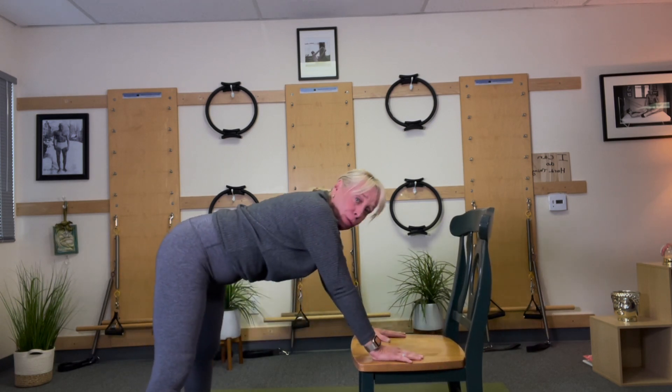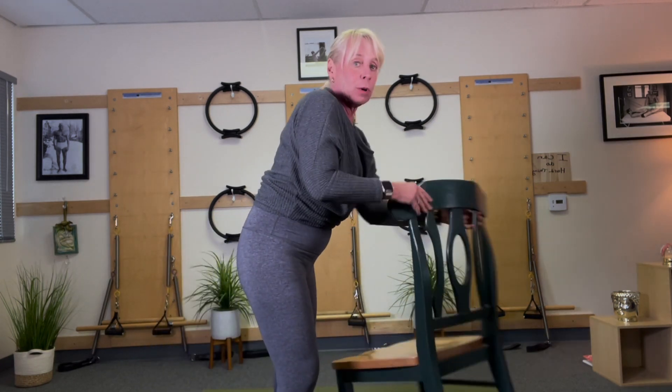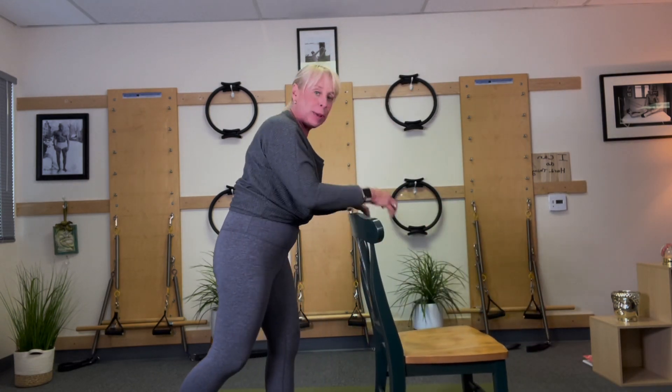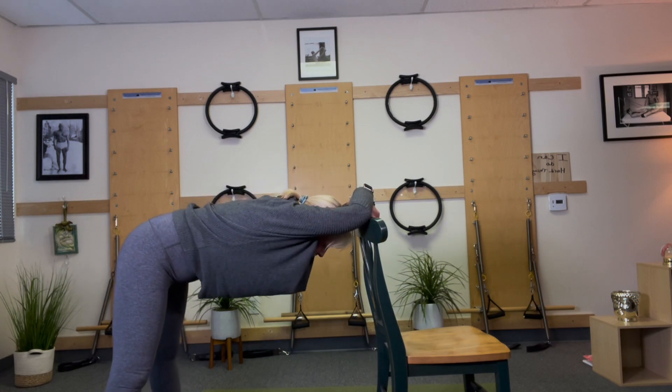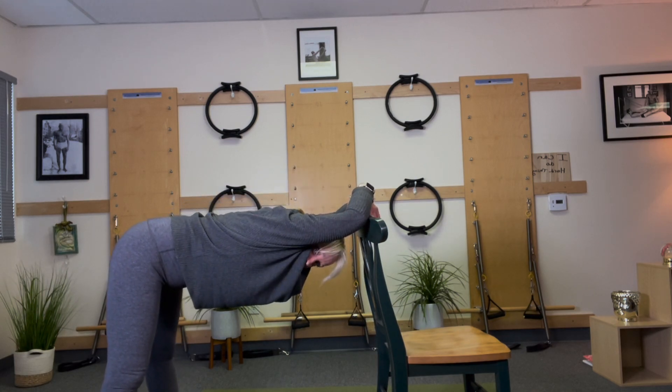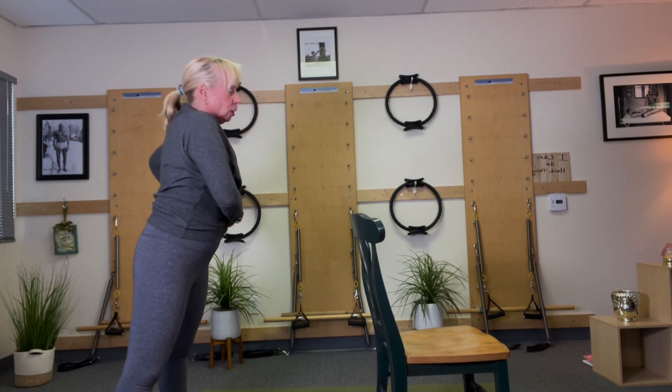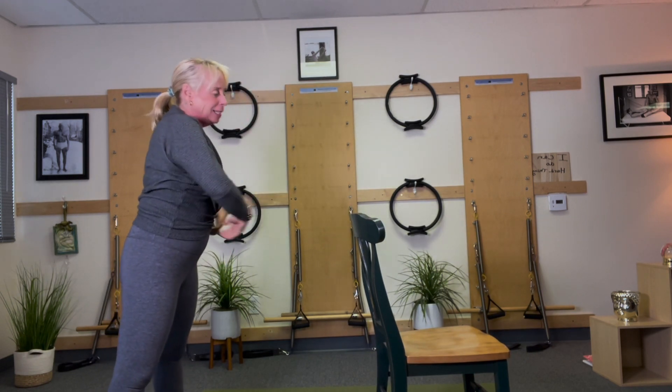This is a little low for me — I get a much better stretch. I just want to always show you options. I get a much better stretch up here. Let that body stretch below where your arms are so it releases.